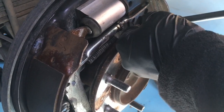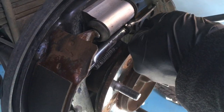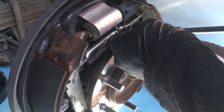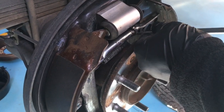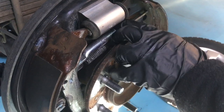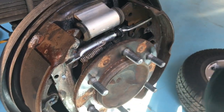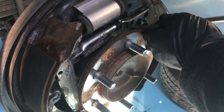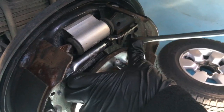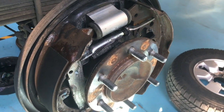With these Hiluxes, it's advisable — if you take it out and park it in bog holes — that when you come home you jack it up, take the wheels and drums off, and wash all the mud out. You probably need to give the adjuster a couple of clicks too, because the mud acts like sandpaper wearing the shoes down. That's where your handbrake becomes loose. There's that ad on TV where the Hilux rolls off a cliff — it's kind of fitting because the Hilux handbrake not holding is actually a known problem.